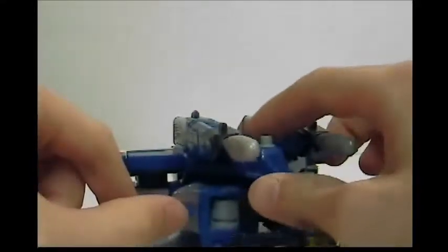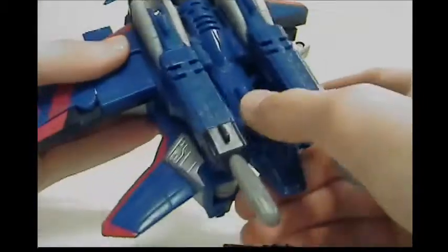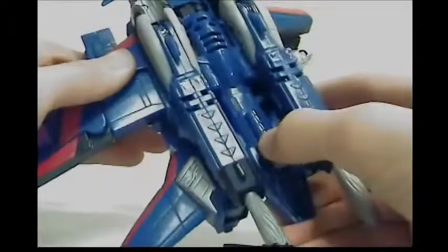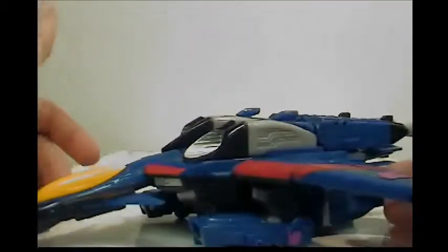Back here it has this — I don't know if you can hear it, it's really silent — but when you pull this back, it's pretty much a jet sound. If you just hold it in, it repeats. I don't know when it shuts off.